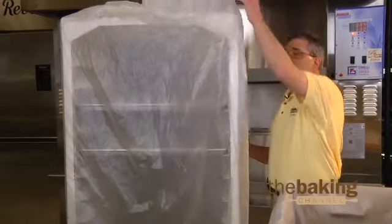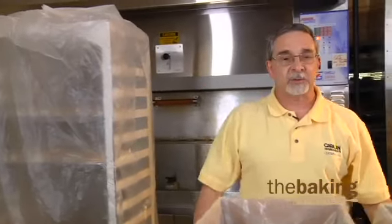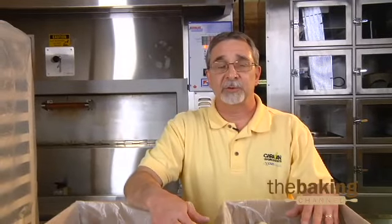So we're just going to cover this. Normally I would fill up this whole rack and go right in the cooler with it, retard it overnight. It's important to do that because it'll help the grain in the interior. If you try to rush the process you're probably not going to end up with the right crumb that you're looking for inside. So it's an important step in using frozen dough.